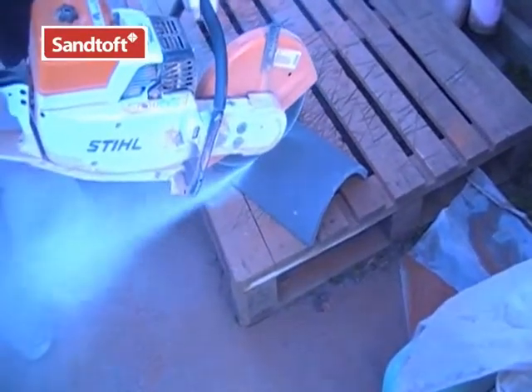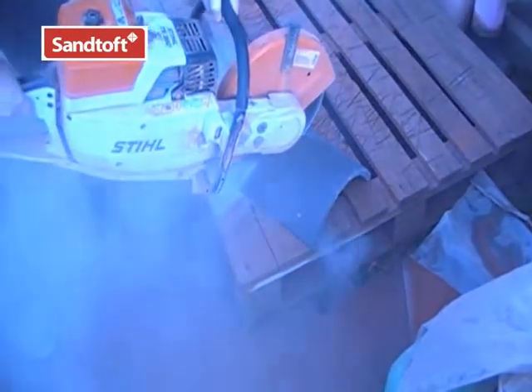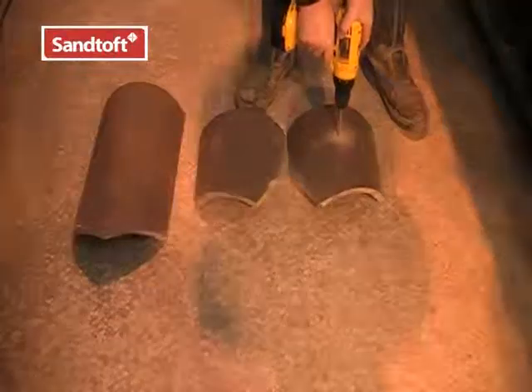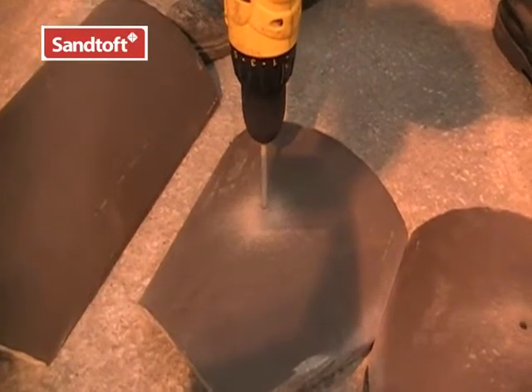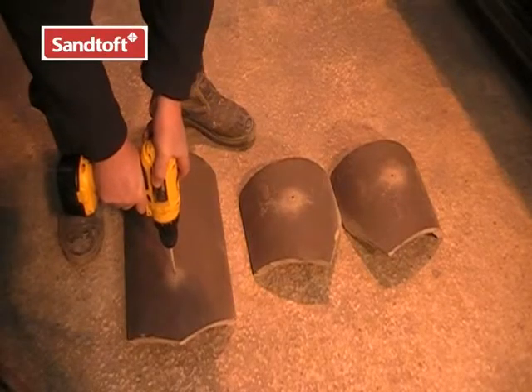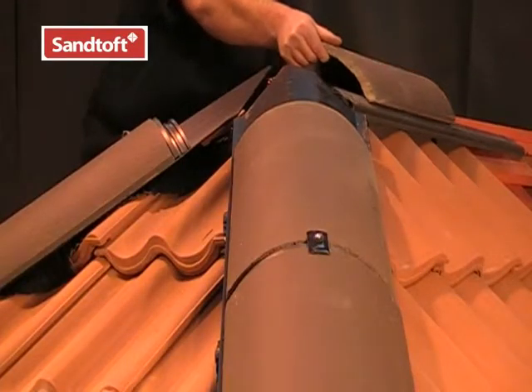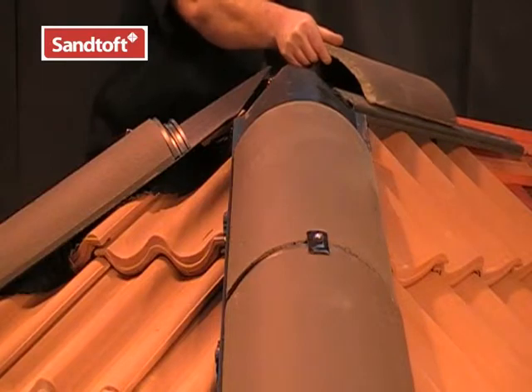Once marked out, we can cut off the excess using a disc cutter. Once cut, we need to drill each intersecting hip and ridge tile, so we can secure them with screws and sealing washers.